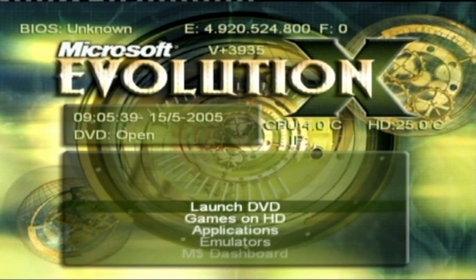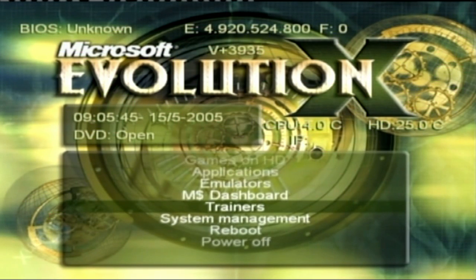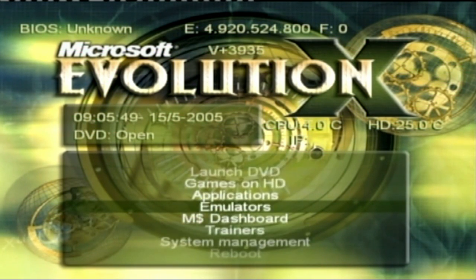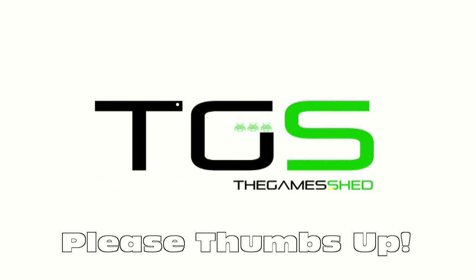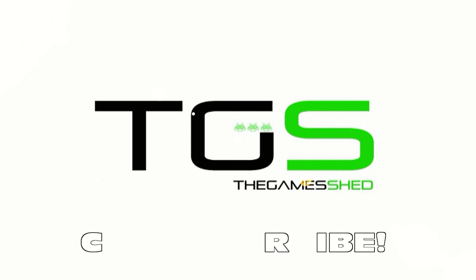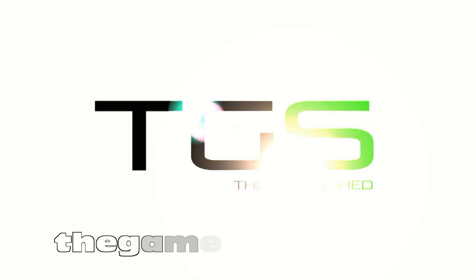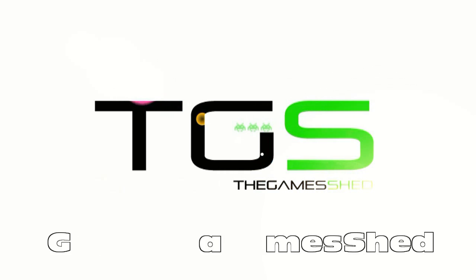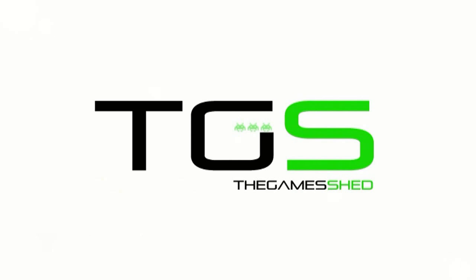There it is — the new dashboard. You can see options to launch DVD games, HD applications, emulators, MS Dashboard, and more. It all looks very slick. There's nothing loaded in there yet, but we'll cover that in a later video. Thanks for watching — remember to head over to our website, give us a thumbs up, leave a comment, and subscribe. Our website is thegameshed.com and our Twitter is @GameShed. Until the next video, thank you very much for watching.